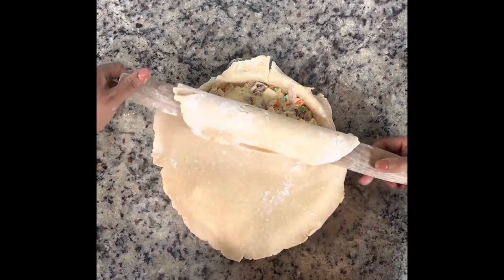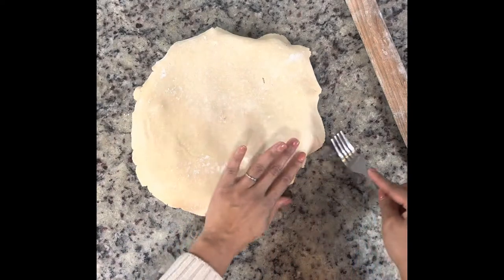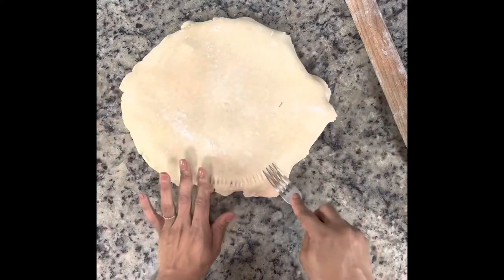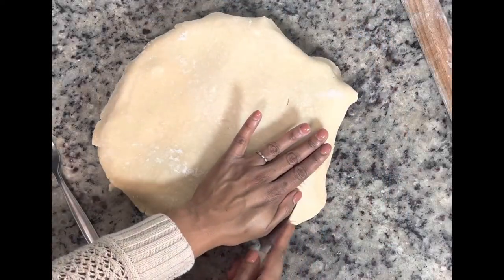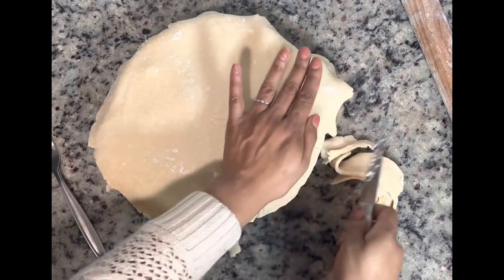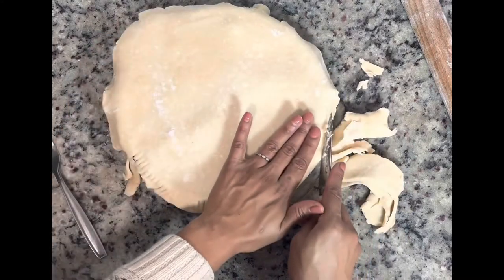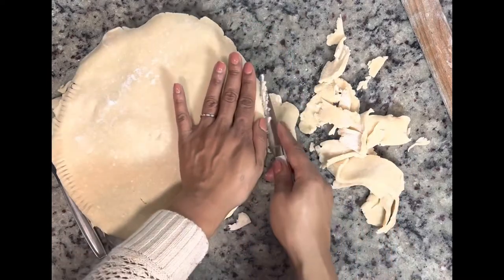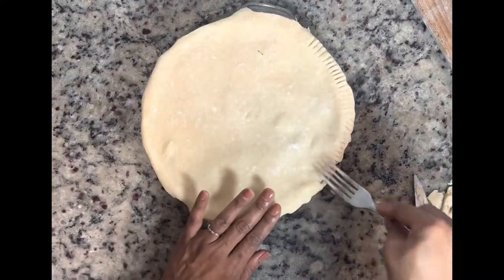Now we're going to gently add on the top crust — honestly, this is the best part. I started to do a crimp on the edges, but you could just cut it off; it doesn't have to be perfect for a pot pie. Just make sure you give it a good seal so the insides won't come out. I went ahead and cut off the excess with my knife and then finished my crimp, just to make sure I have a seal so it doesn't bubble out of the pan when it gets hot.